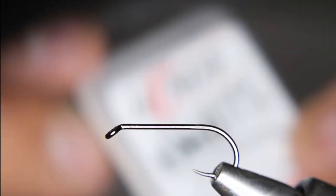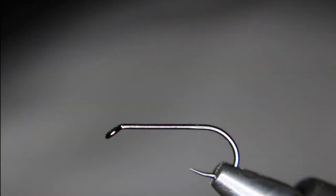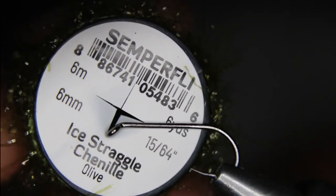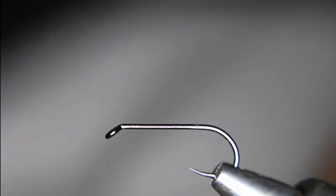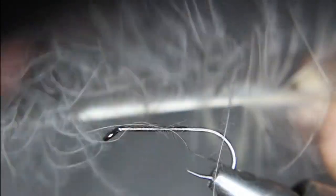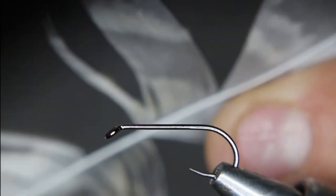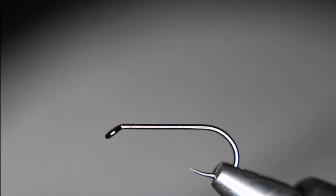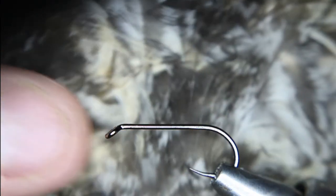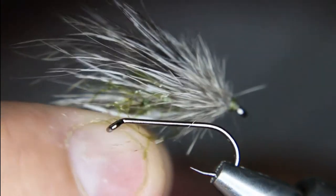Okay, let's go back over to the main camera. In the vise today I've got a Hends BL724, size 12. I'm going to be using Zemperfly olive nano silk, some Zemperfly ice straggle chenille — the longer stuff. Then I'm going to be using some of the rabbit, some of this CDC-like feather off of the owl for an underwing, a little bit of the wing portion for the tail, and one of these little feathers that I'll wrap as a wing. Hopefully it'll turn out something like that.